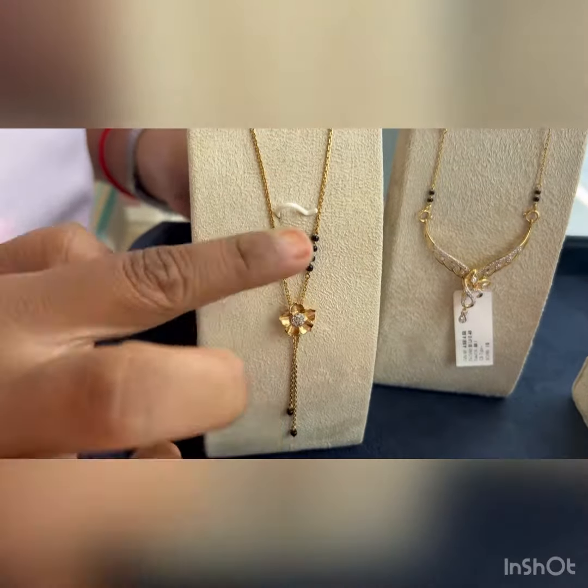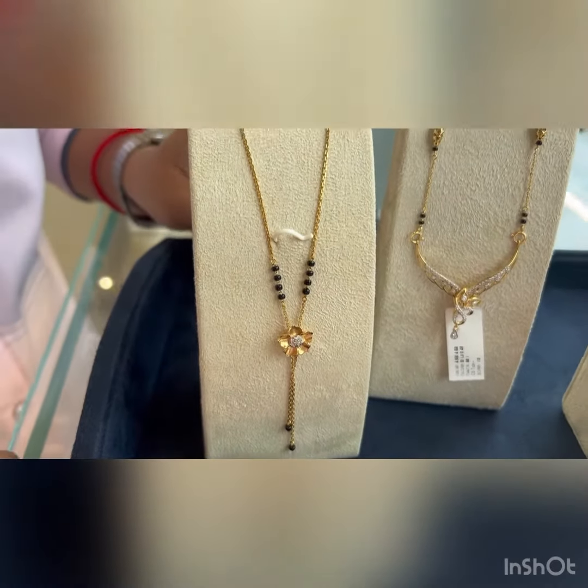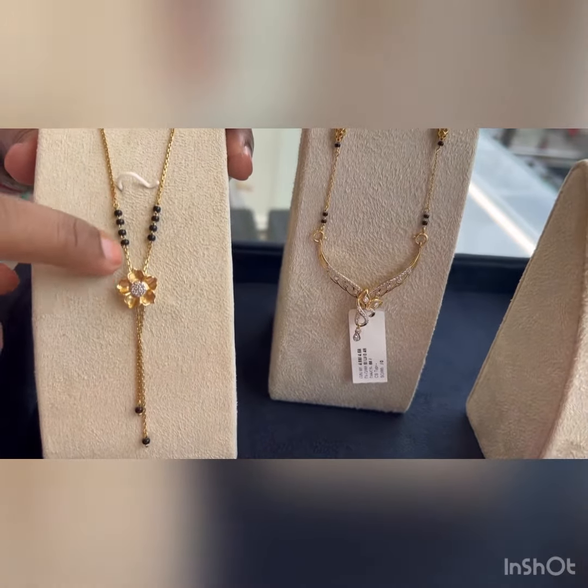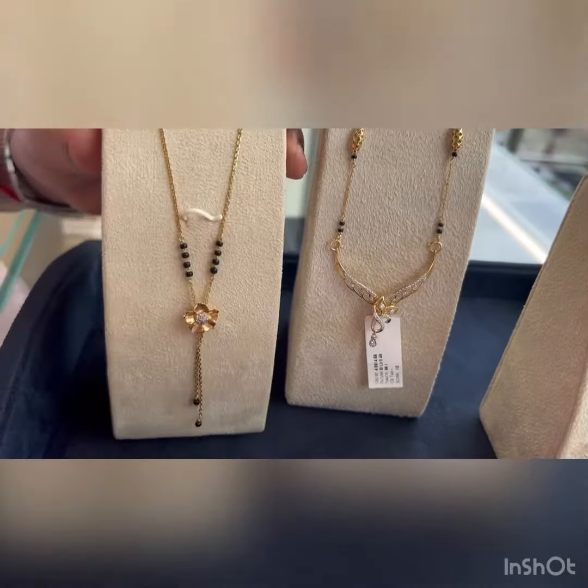This beautiful piece of Mangalsutra chain is coming up to 41,000. It is entirely 6 grams of gold with 7 cents of diamond. And if you want to change the beads or anything, we have the option of customization also.